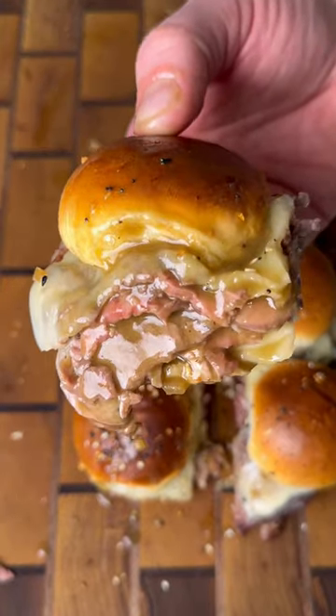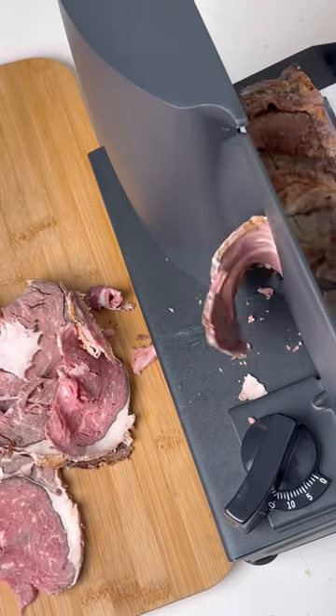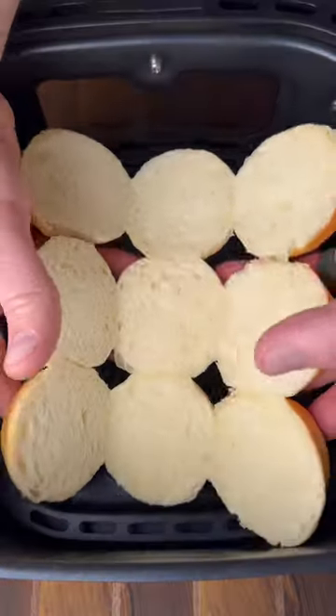These prime rib sliders are super easy and delicious to make. Start off by thinly slicing your prime rib — you can also use a sharp knife for this. We're throwing these ones in the air fryer.